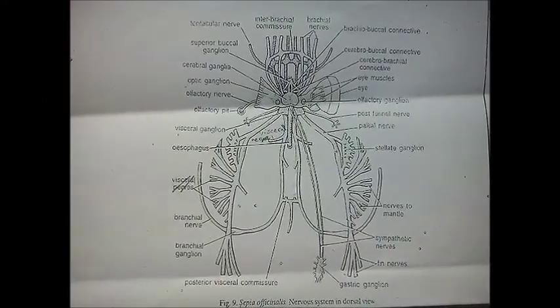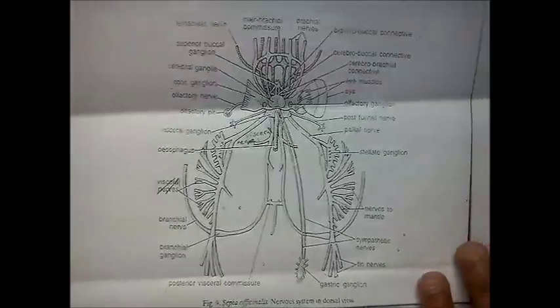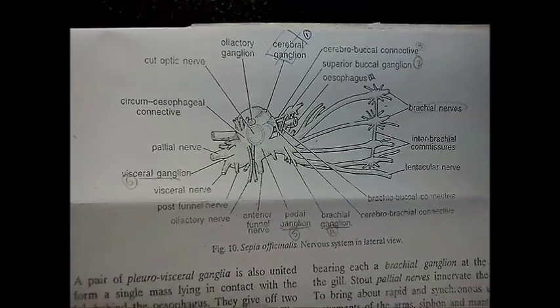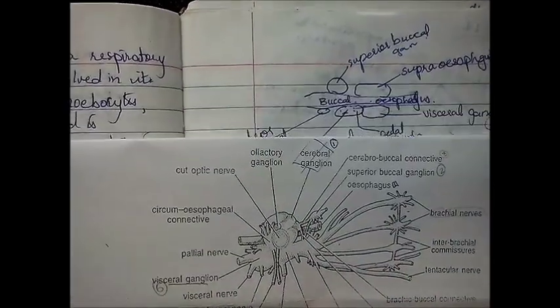The nervous system of sepia can be a little disheartening simply because it looks so complicated. Let's look at a simpler diagram of the sepia or cuttlefish. This is the lateral section of the nervous system. Still confusing? Let's look at a schematic diagram.